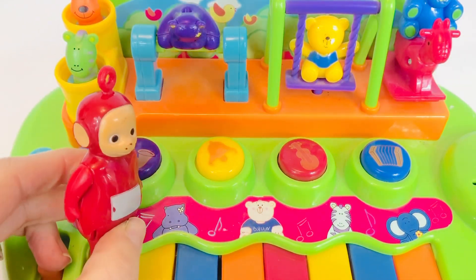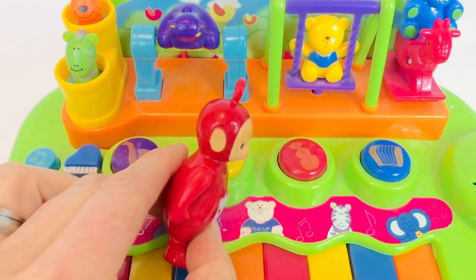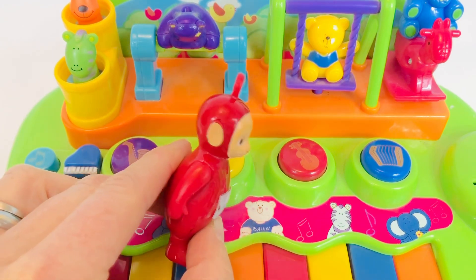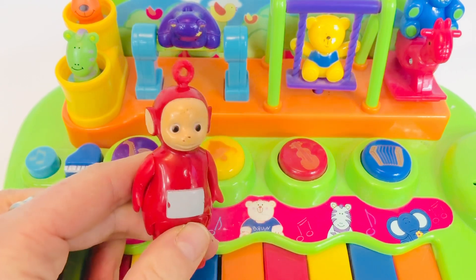Po is going to push the red button with the string instrument on it. Is it a cello, a violin, or maybe a guitar? Let's hear the sound.